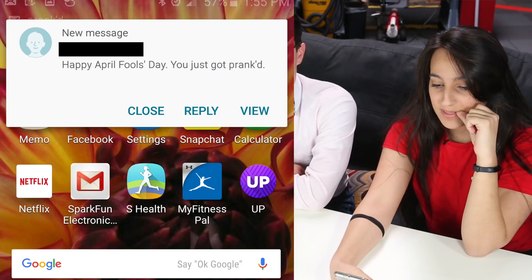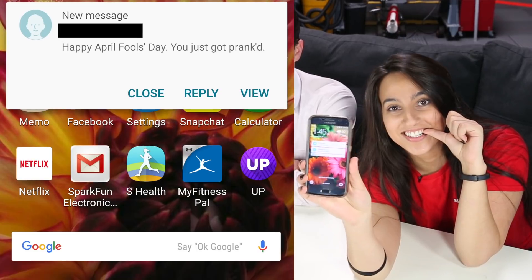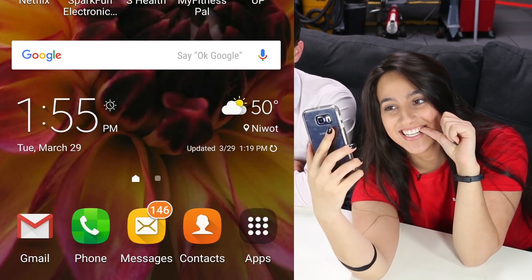It's a very slow-release April Fools prank, and it just keeps going forever. I've got 14 right now. 15. Is it going?